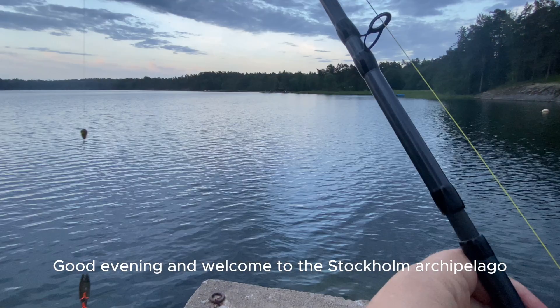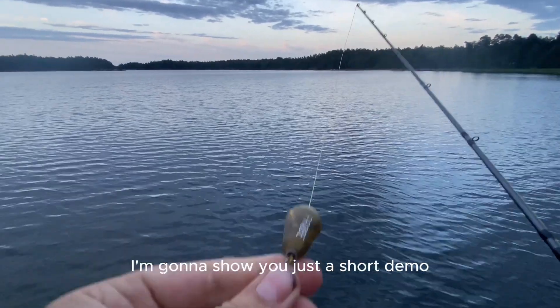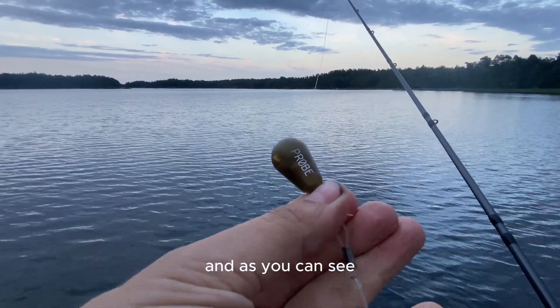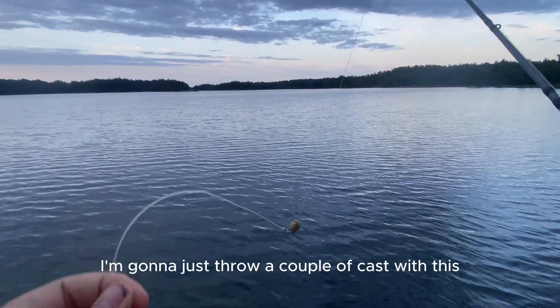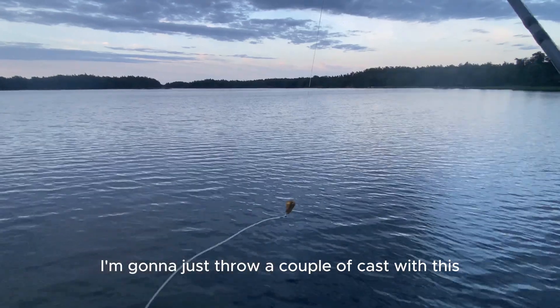Good evening and welcome to the Stockholm Archipelago. Today I'm going to show you a short demo of the latest firmware of our product Probe. I have attached it just above the leader, and for today's session I'm going to throw a couple of casts with this pig shad.